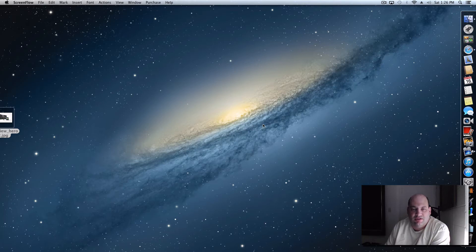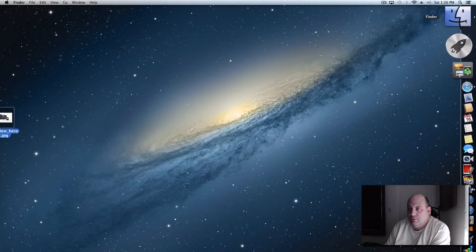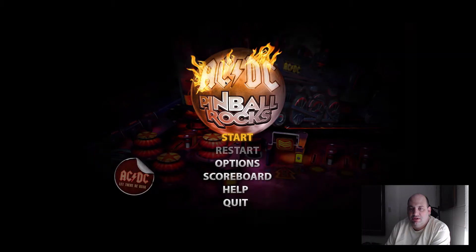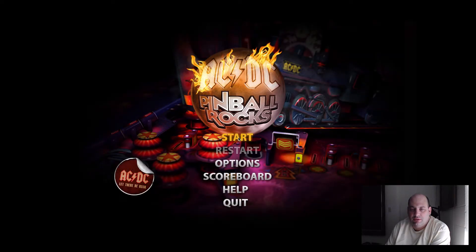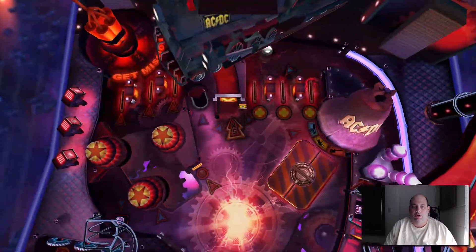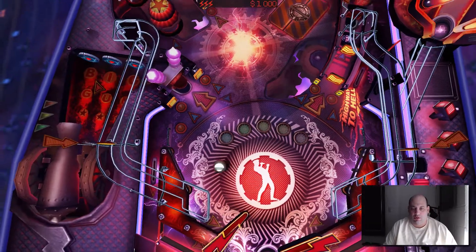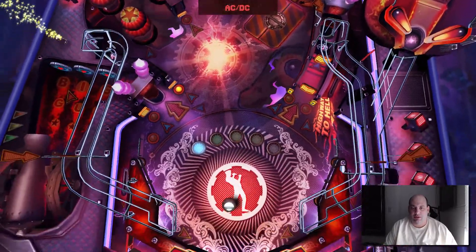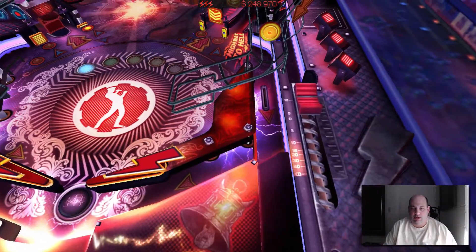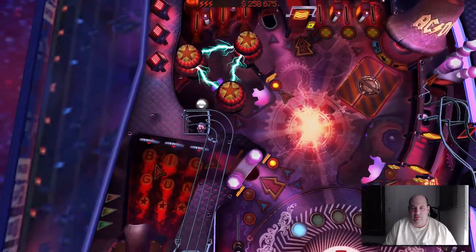This is a test of my new camera and ScreenFlow. I'm going to play a little video game here — AC/DC Pinball Rocks — and let's see what happens. It's a brand new pinball game that I just got, along with a new camera. I'm not very good at these pinball games.